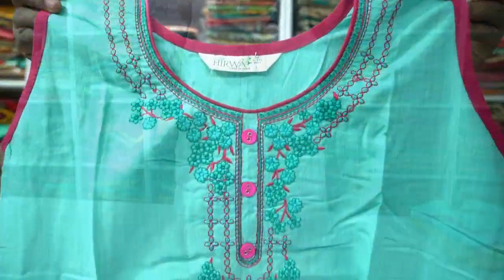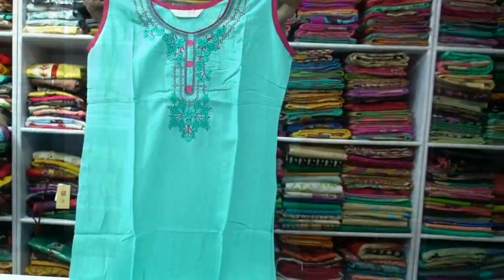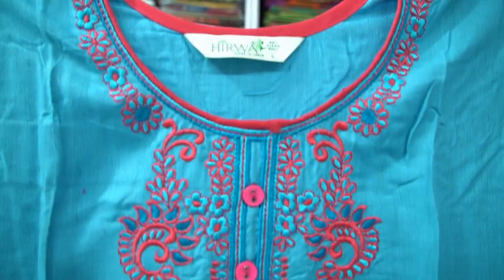This has sleeves with embroidery work. This set is ₹450.